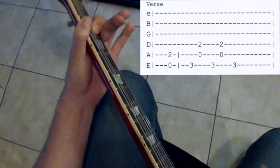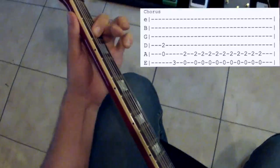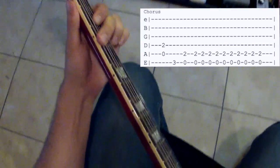Okay, so that would be the section between the verse and now it's the chorus — so that's TNT.